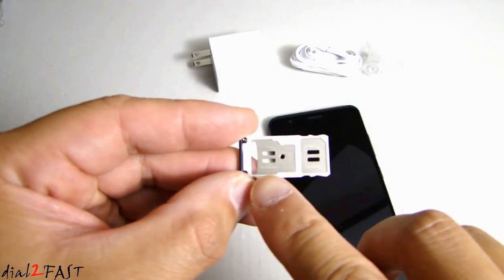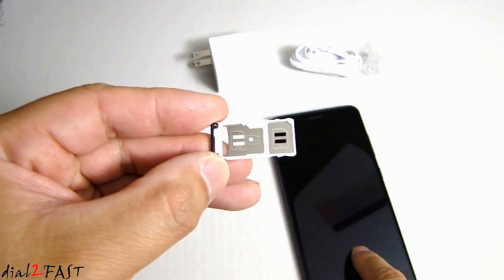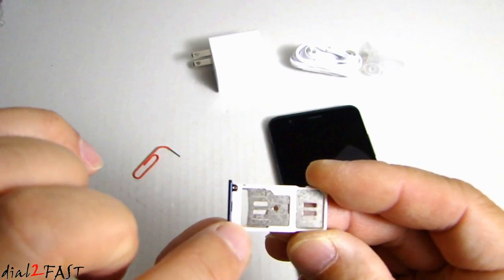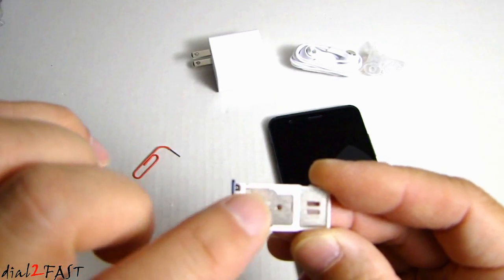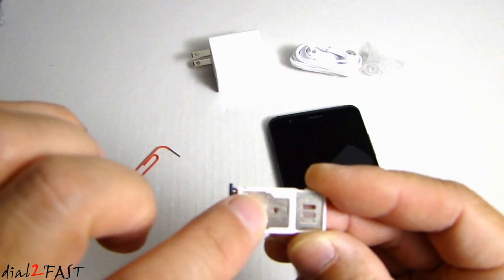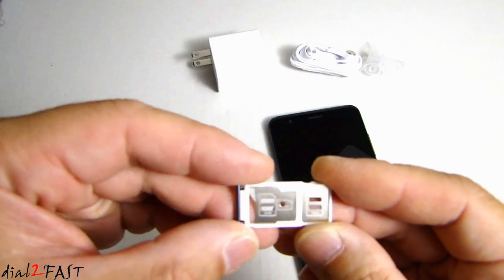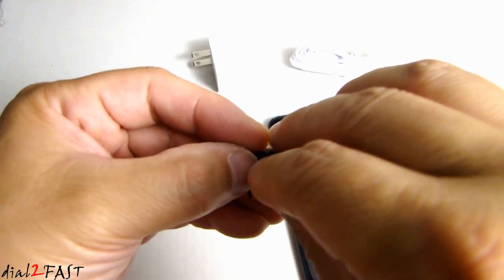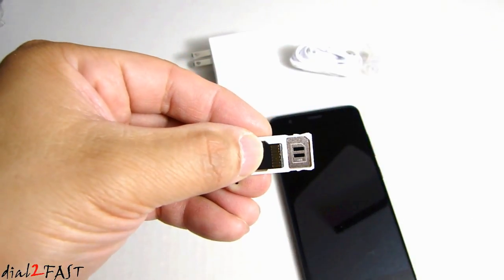In this tray you can install two SIM cards because this phone does support dual SIM, but if you want to install a micro SD card into this tray then you lose one of the spots and you can only use one SIM. For my purpose I'm going to be using one SIM card and one micro SD memory card.